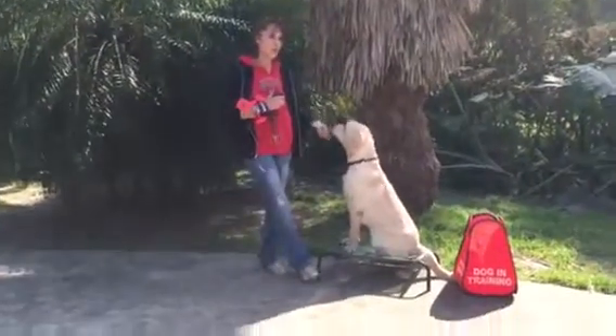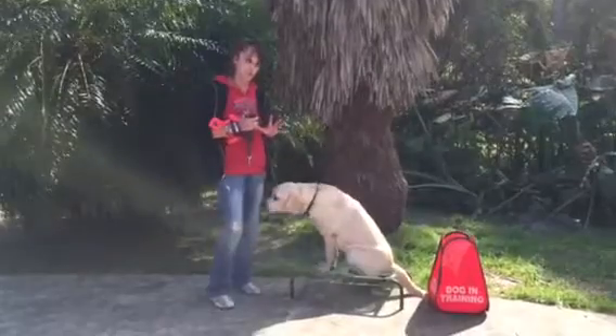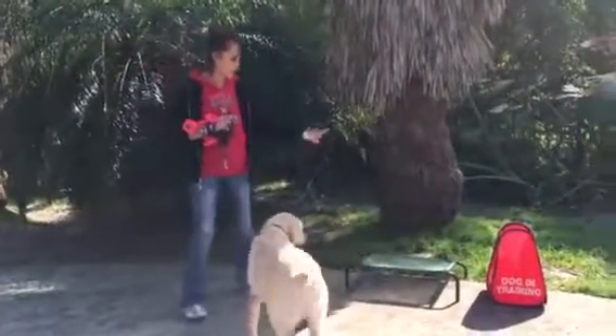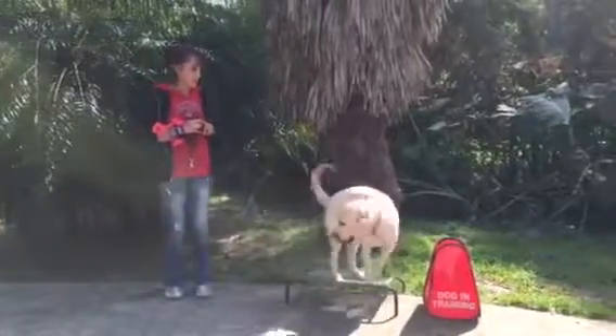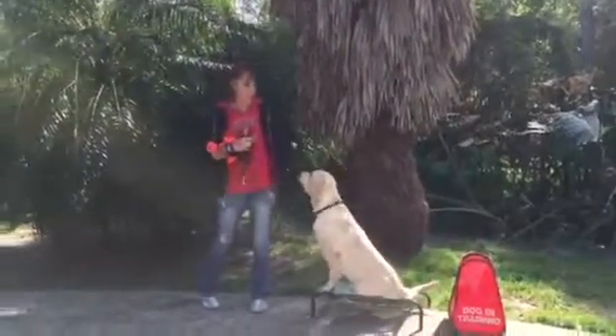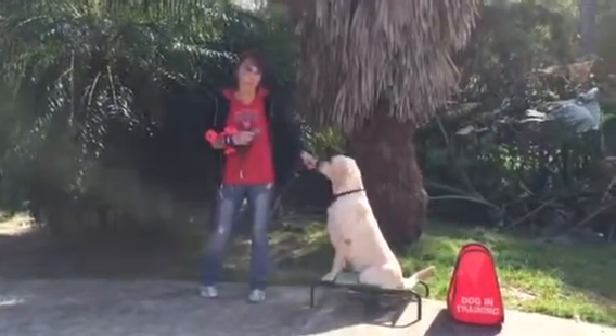What would put a real damper on your training would be if I were to correct that. Dog in training! Yay. My goal is to be able to add this to my retrieving, and we're going to be right back with that. Bye guys.